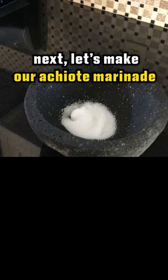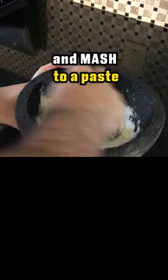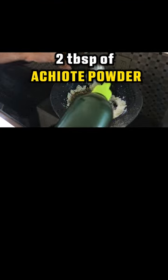Next, let's make our achiote marinade. In a molcajete, add 2 tablespoons of salt and 4 garlic cloves, and mash to a paste. Add in your spices — ingredients will be below — a tablespoon of olive oil and 2 tablespoons of achiote powder. Mash some more.